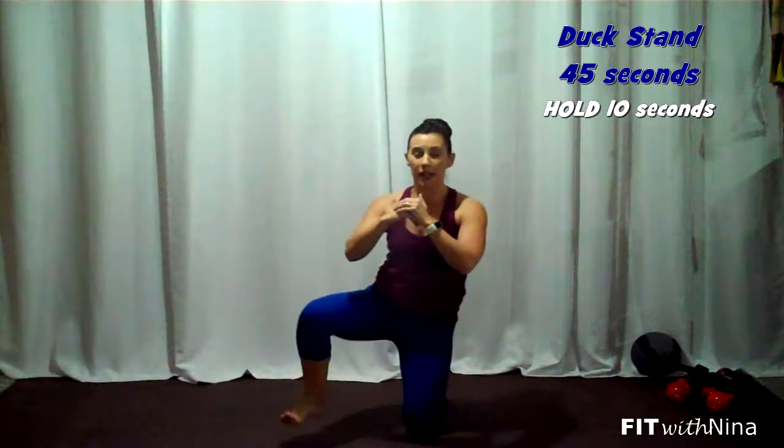First move: the duck stand. You're going to lift, step out, out, stay low, down to the knees. Out, out, and down. Try to alternate those legs that you lift with. Knees are out, and then down, nice and tall, staying low into a nice 90-degree angle.